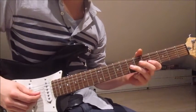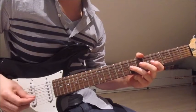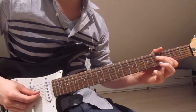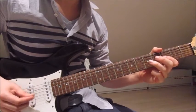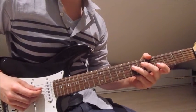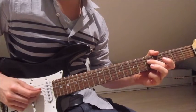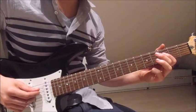Third finger onto the fifth on the fourth string twice. Now third finger onto the seventh on the third string three times. Second finger on the fifth on the third string three times. First finger on the third on the third string three times. Second finger on the fifth on the fourth string twice. First finger on the third on the fourth string twice.